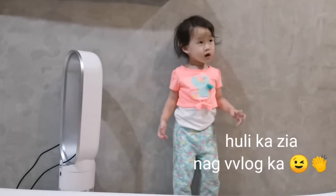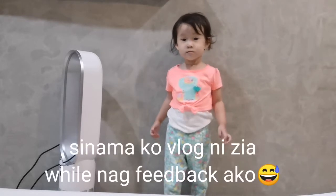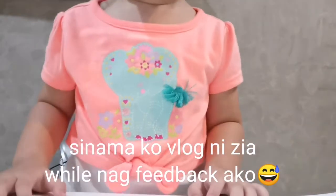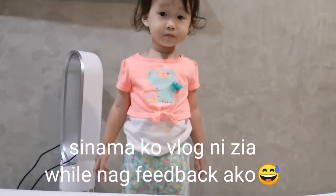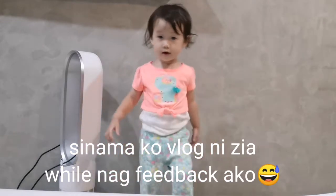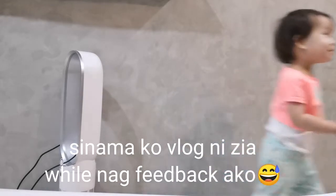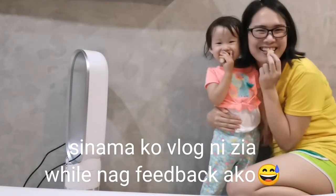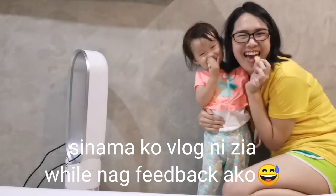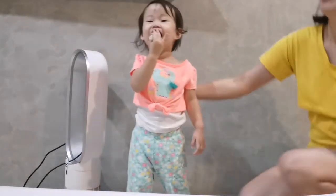I really advise you to use this kind of product if you love bread. Anytime you want fresh bread, you no longer need to go out and look for it. Especially with the pandemic going on right now, we want everything made at home. So, that's it!